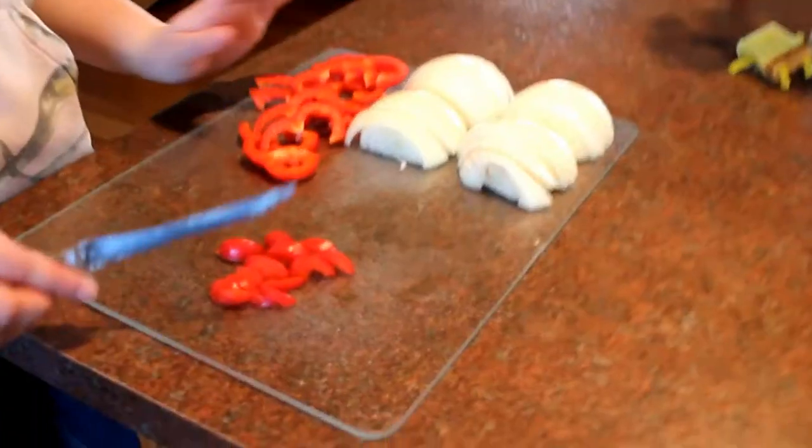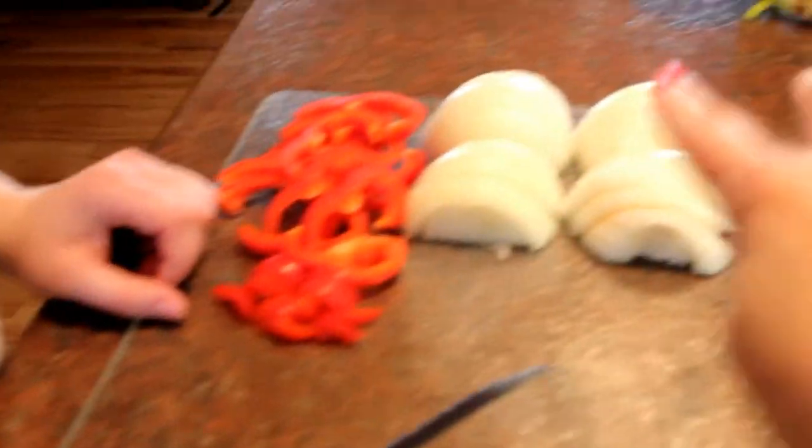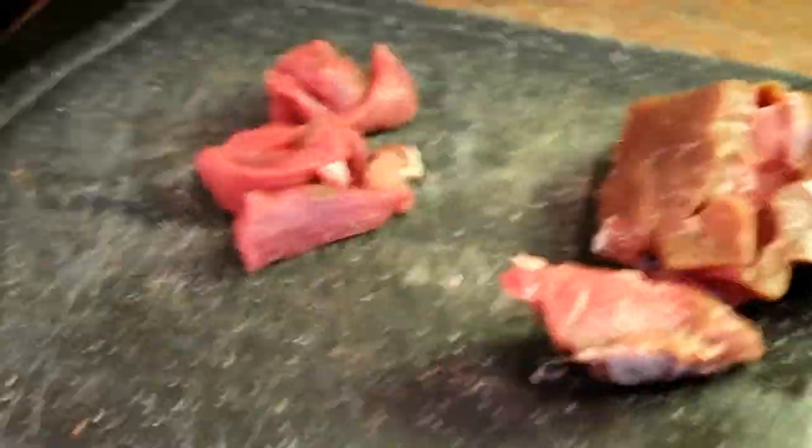I found this recipe — it's from the South Your Mouth blog. I'm just going to show you really quick how this all works. It's a lot of prep, unless of course you have two lovely daughters who are willing to help cut up.